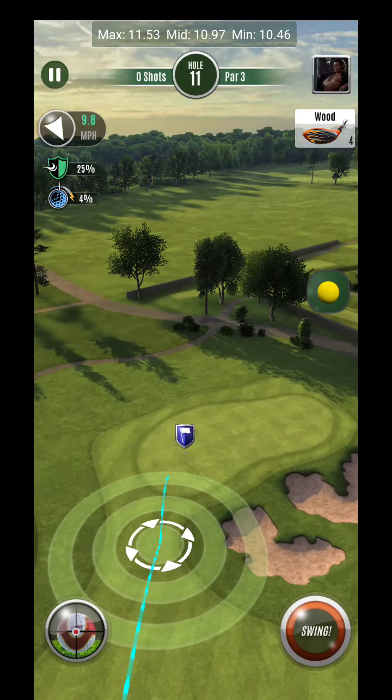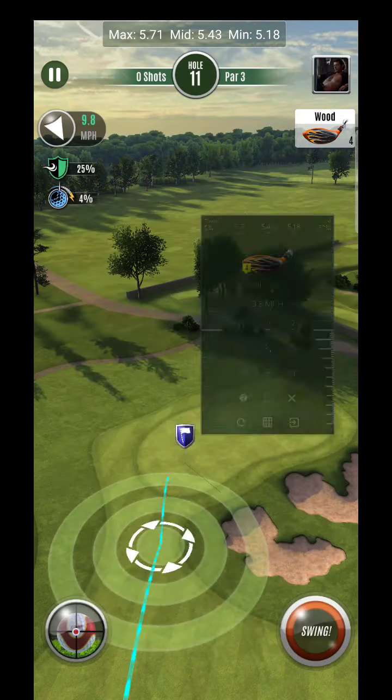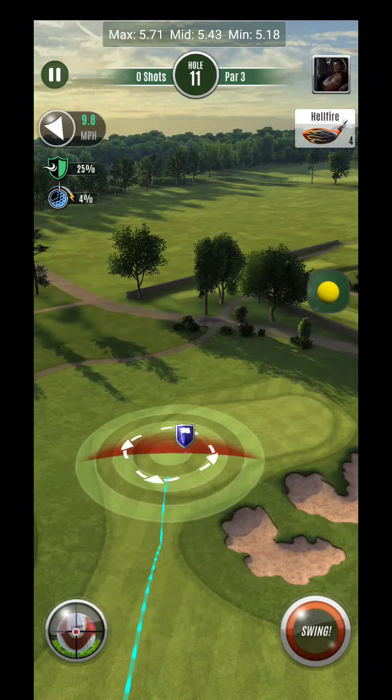Hey, what's up guys? Hole 4 of the Close House Cold Course here. First look at this one — haven't seen this one before. First thing that I like to do is see if we can put the wind in, at least figure out how many rings we're going to need to go. That should help us with an initial setup point.